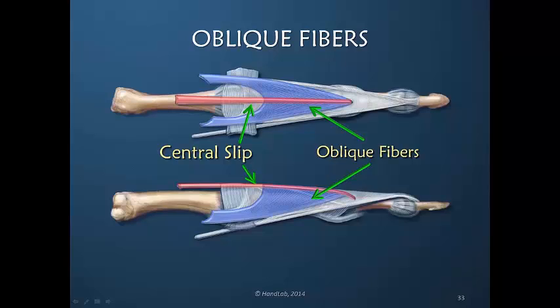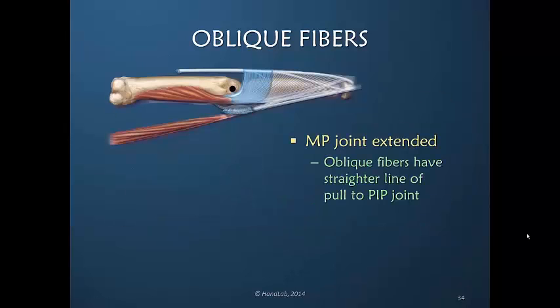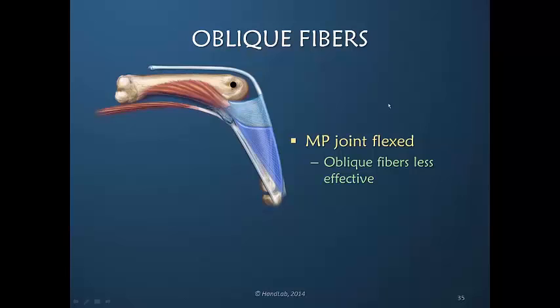The oblique fibers receive tension from the extensor digitorum while also receiving their core tension from the interosseous muscles that insert here approximately. The reverse is true of the oblique fibers as compared to our discussion with the transverse fibers. When the metacarpal phalangeal joint is in extension, the oblique fibers have a straighter line of pull than the transverse. Therefore the oblique fibers are more active when the metacarpal phalangeal joint is extended than when it is flexed. In flexion, the transverse fibers receive the direct line of pull, while the oblique fibers receive a less effective and more indirect line of pull.